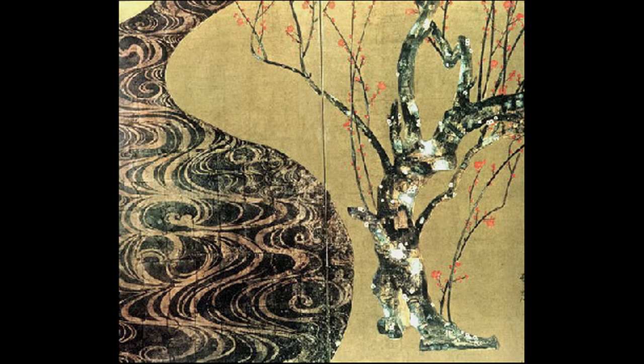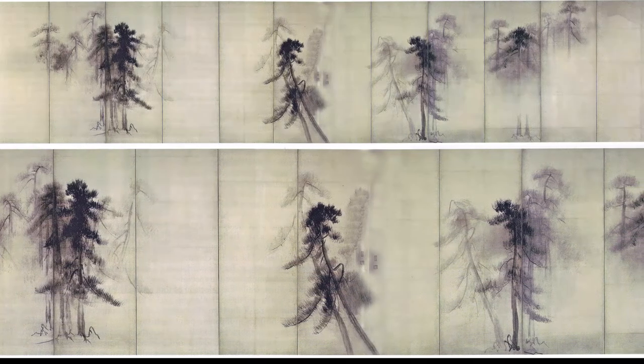This is the right screen from Korin's pair of white and red blossoming plum trees growing by a stream. A few artists, with the late 16th, early 17th century master Hasegawa Tohaku prominent among them, were able to move smoothly between the two stylistic modes or traditions.